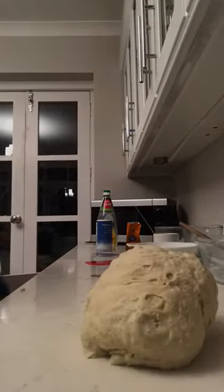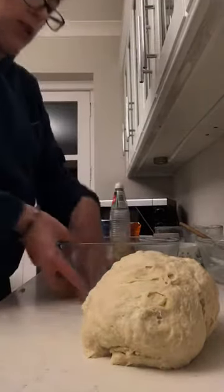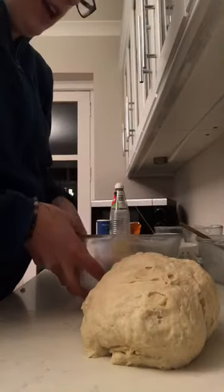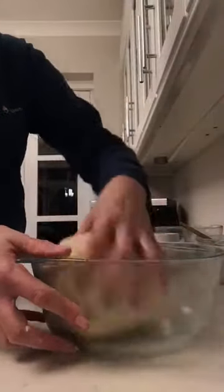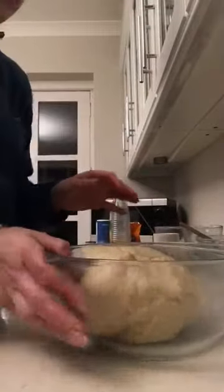I'm going to take my bowl out and put a little bit of oil into the bowl. Just put your hands in and rub it all the way around so that the bowl is greased. Then take your dough, put it in the bowl, and just roll it round a little bit so that it's covered in oil. Then you cover it.